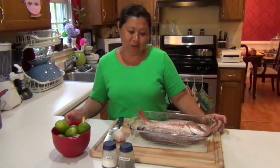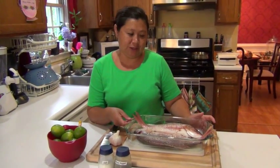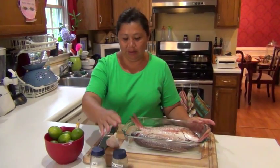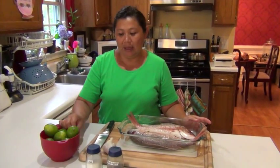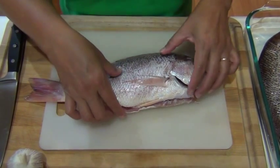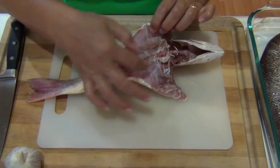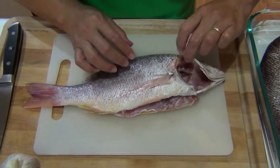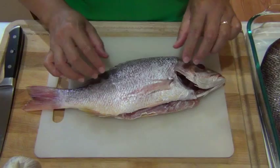To make the pescado frito you will need a fish that is a snapper. You will need salt, pepper, garlic, and lemon.